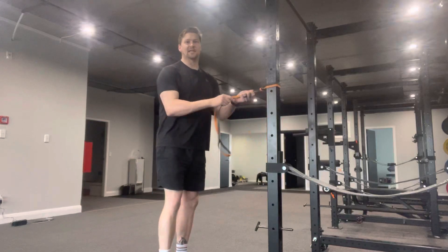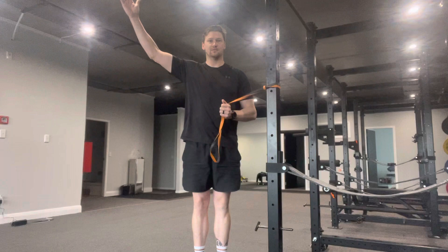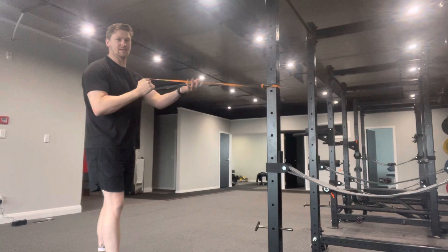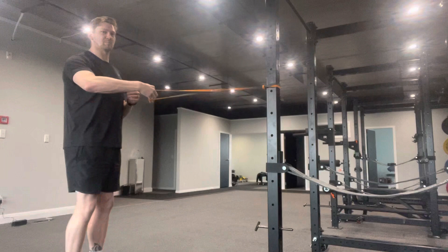What we're setting up here is an external rotation oscillatory motion while taking yourself through abduction. Abduction is this movement here, and I'm going to be holding that 90 degree position. As I'm out, I've got my band — either band number one, which is the thinnest power band, or some physiotherapy band, the really thin stretchy stuff — to provide enough tension to be able to stabilise.